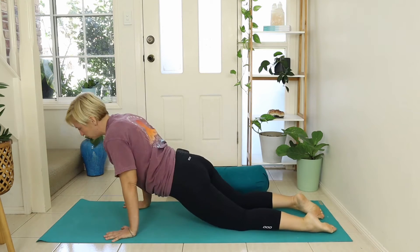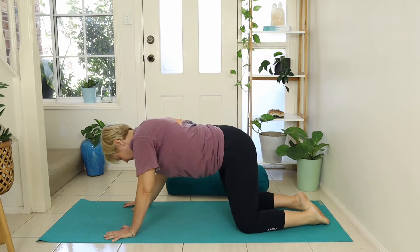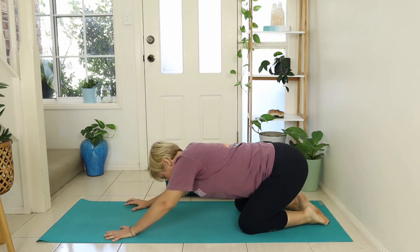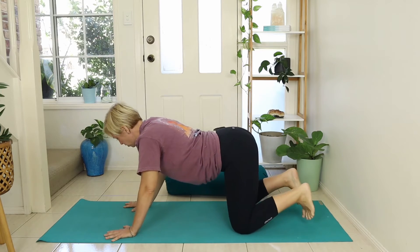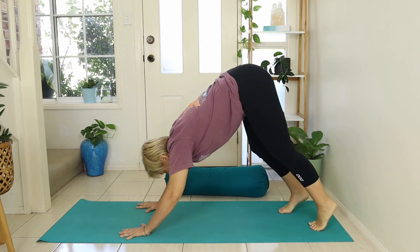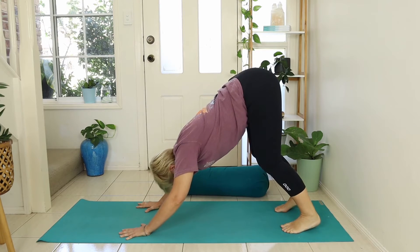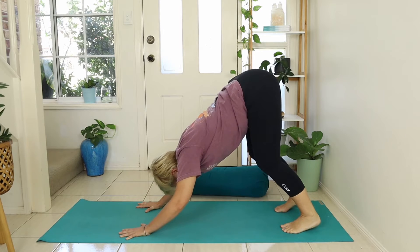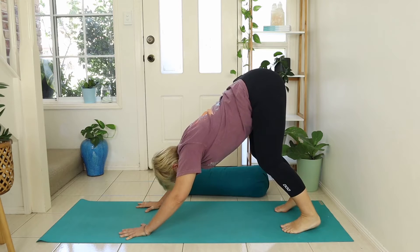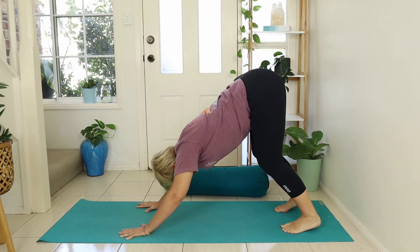Come back to that rock and roll, then tuck the toes under and peel back into our downward facing dog. Lift the knees up, lift the hips high, let the head and neck relax, and draw the heels down towards the floor. This will feel really nice up the back of the hamstrings — gently drawing the energy down through the heels. It doesn't matter whether they touch the floor or not; it's just that intention to draw them down.